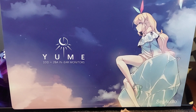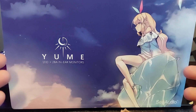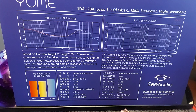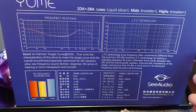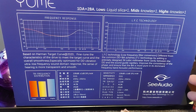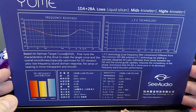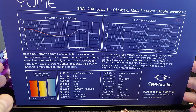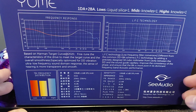I'll get into the sound shortly. The packaging — the sky, the anime character, the logo and everything — very nice. Then we move to the back of the packaging where we see very comprehensive information, probably the most that I've ever seen on packaging, or at least in a long time. We see that it's tuned for the Harman target curve, says that they fine-tune the characteristics of the driver to meet the target curve, and the overall smoothness, especially optimized for dynamic driver vibration, ultra-low frequency sound domain response. You can see the chart right there that they came up with.